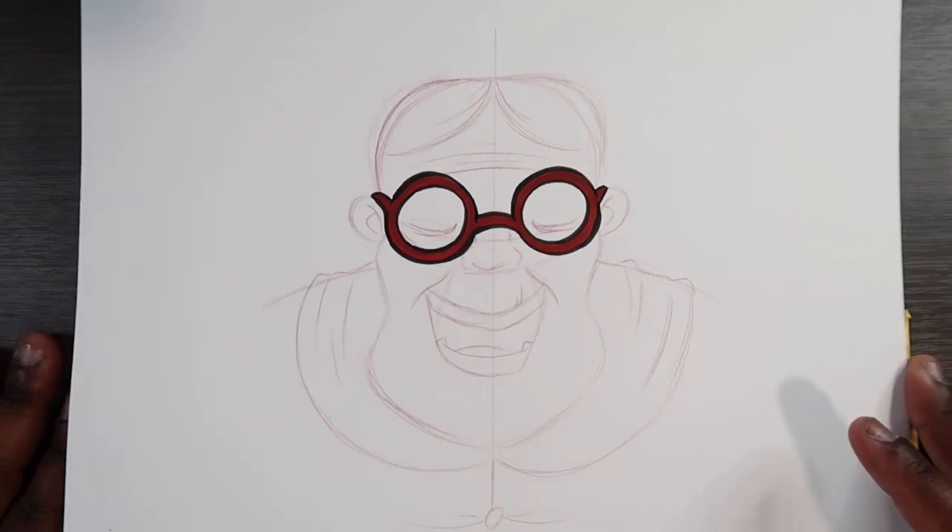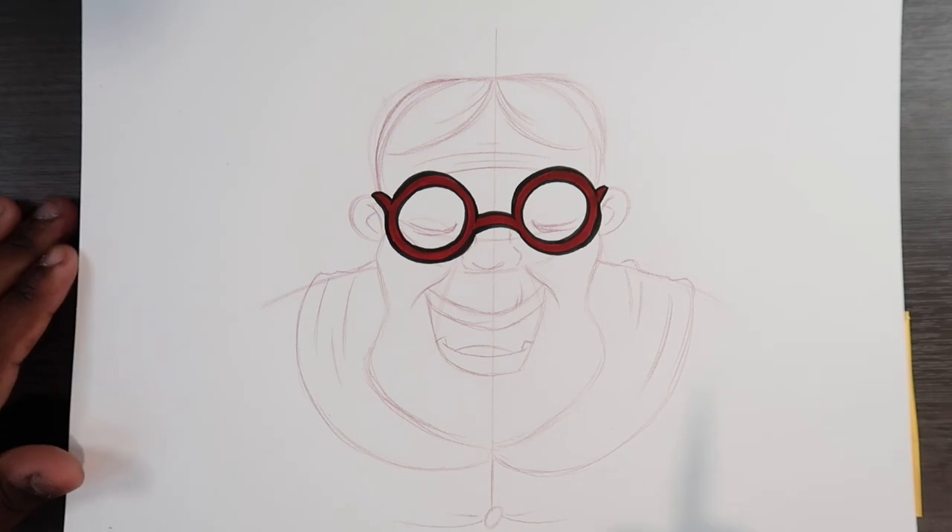So that's pretty much it on drawing glasses. Let me finish up the rest of the illustration and come back to you guys.